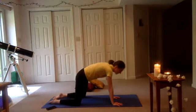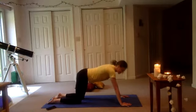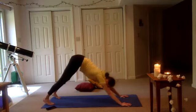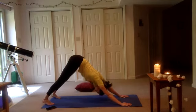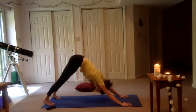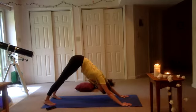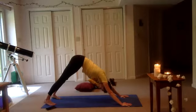Inhale, coming back to our tabletop. Walking those hands a little bit in front, tucking those toes, leading with the hips. Inhale — downward facing dog. Let's just check our alignment: are our knuckles flat? Are we pushing away with our hands? And our heels — are they pulling towards the ground? They may not touch the ground, but are we energizing towards the ground? So we're really activating our calf area.